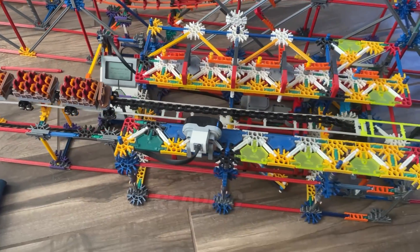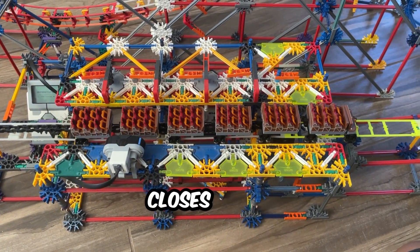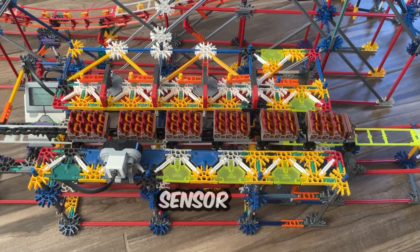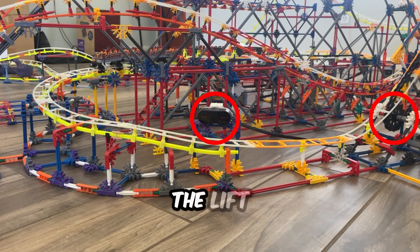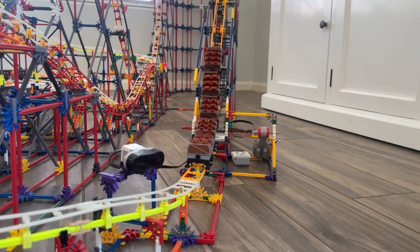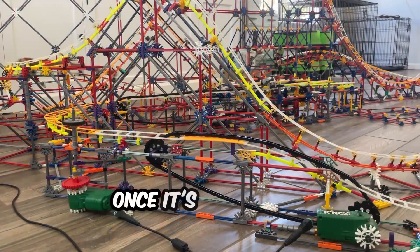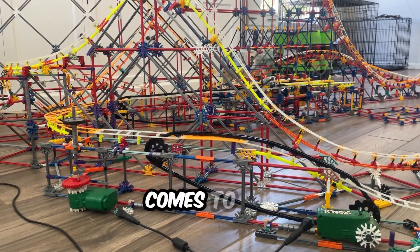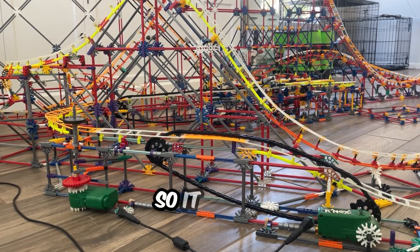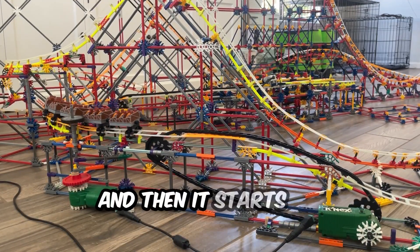Once this coaster was fully constructed accurately, I then programmed a simple operating system for this coaster to run all on its own after the push of a couple buttons. It starts off with a sensor reading a train rolling into the station, which then opens the station gates, closes them, and dispatches the train. There's then another sensor at the bottom of the turnaround that tells the lift hill to only run when there's a train in motion. Once it's completed the full cycle, it comes to the drive system that's plugged into the wall so it never runs out of power. The brake run runs all the way back to the station and then it starts all over again.